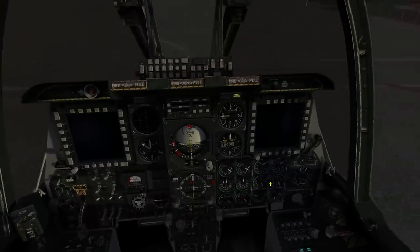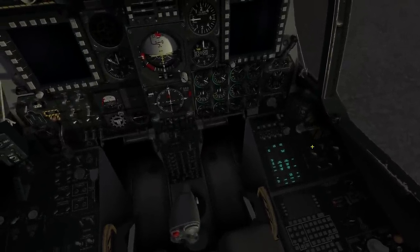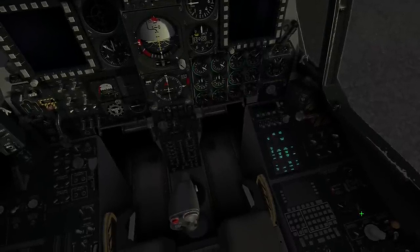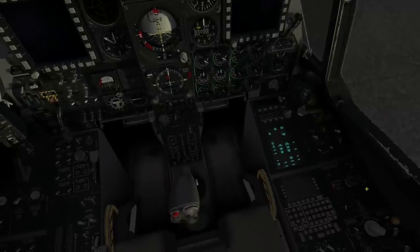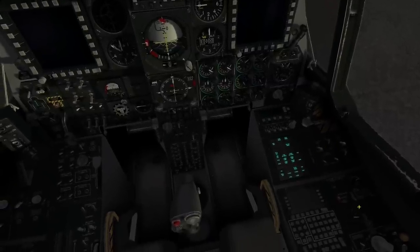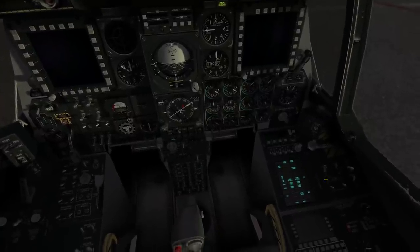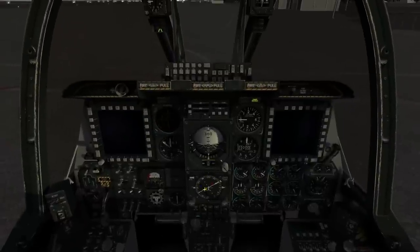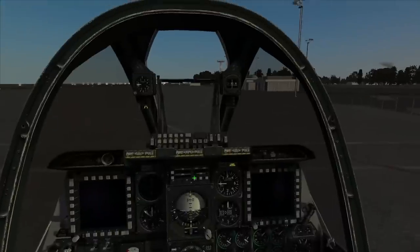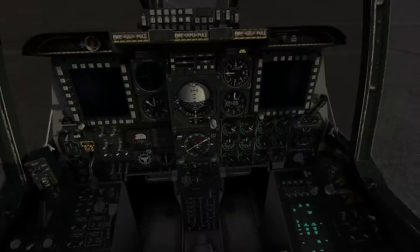We've got 100% RPM as seen there, so we're ready to provide electrical power via the APU generator. We'll also do the oxygen flow test — you'll see the alarms correctly sounded as we flow past zero oxygen. Providing electrical power with the APU generator, you'll see the horizontal situation indicator has kicked in and aligned to our orientation via the compass. Up next, we will tune the radios.